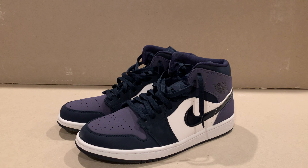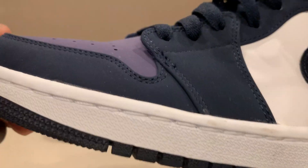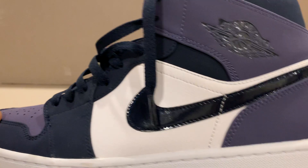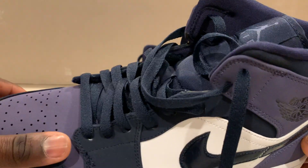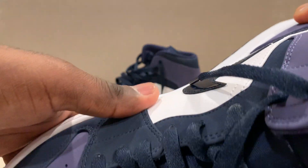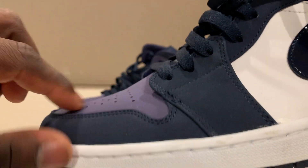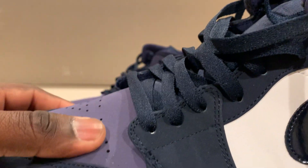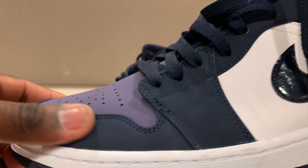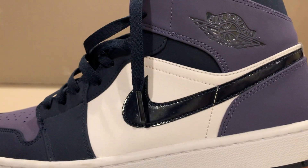These are the Sanded Purple Jordan 1 Mids. When I saw 'Sanded Purple,' I said wait a minute — this is one of those weird colorways that kind of flies under the radar. It's a subtle purple that almost looks blue, but it really is purple. It's a matte finish — this entire shoe is that synthetic nubuck material.